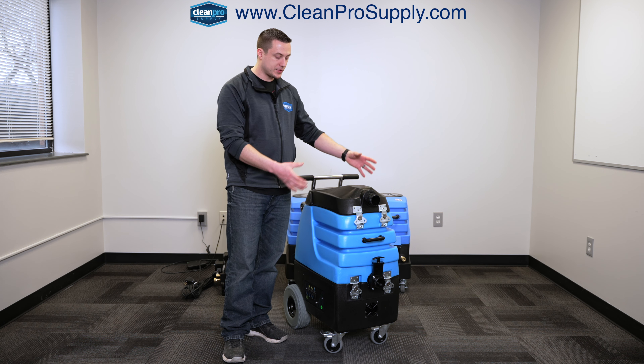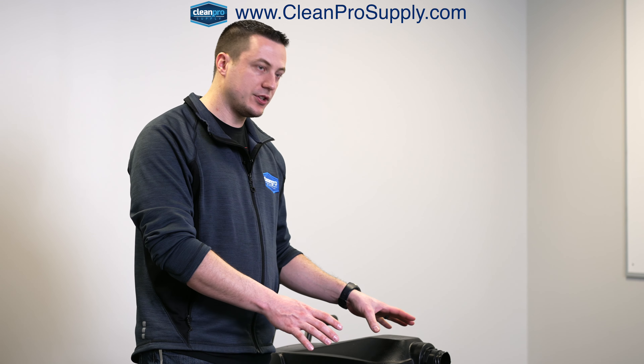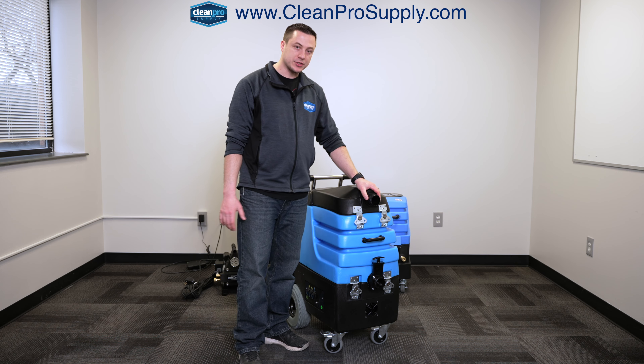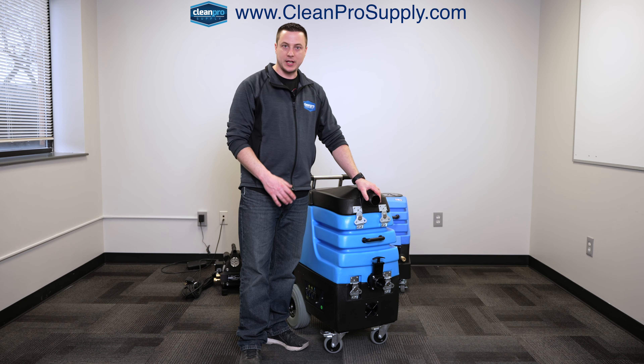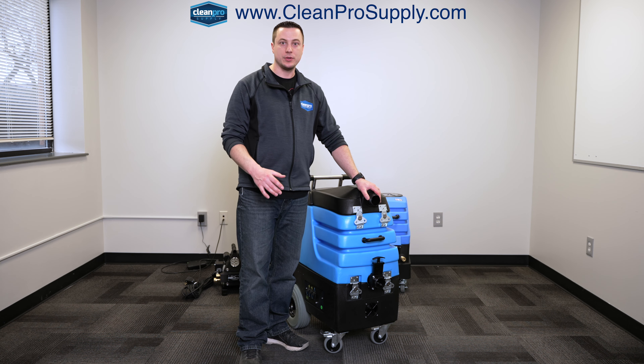There's no water pressure coming out of this unit other than just the pump-out for the waste tank. I'll go through each of the features, and then if anyone has any questions, feel free to comment on the video, and I'd be happy to answer either through a private message or answering the comment on the video that you post.